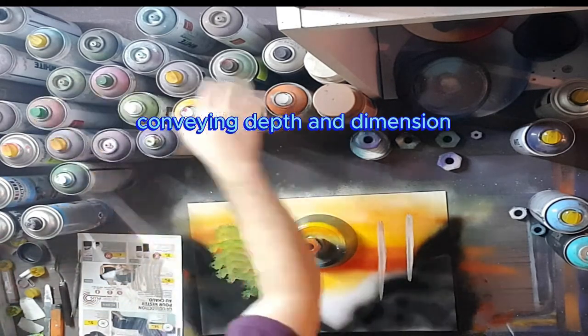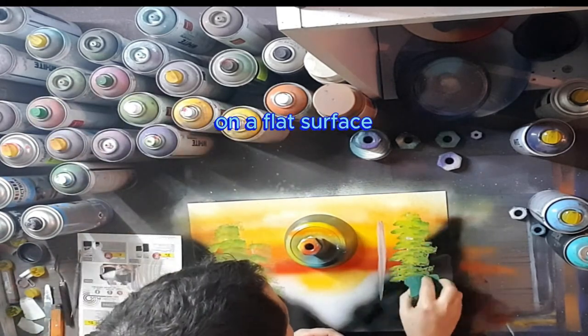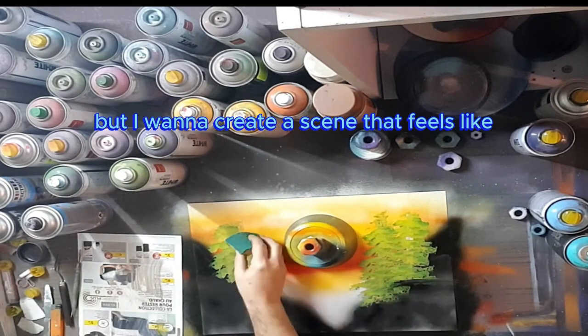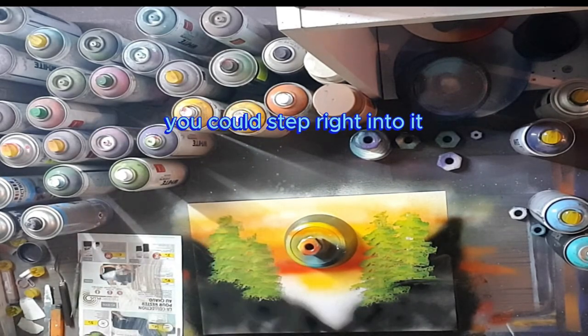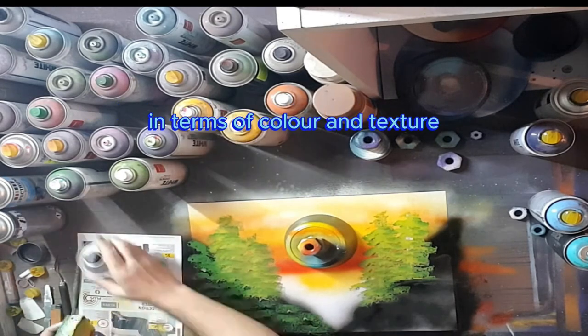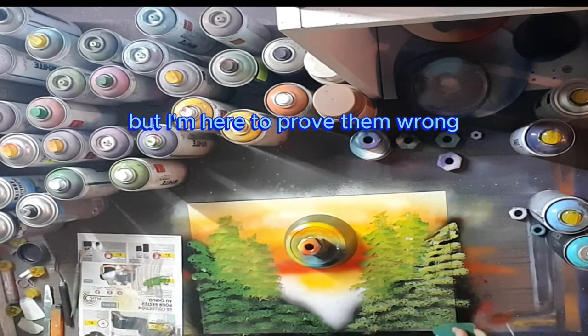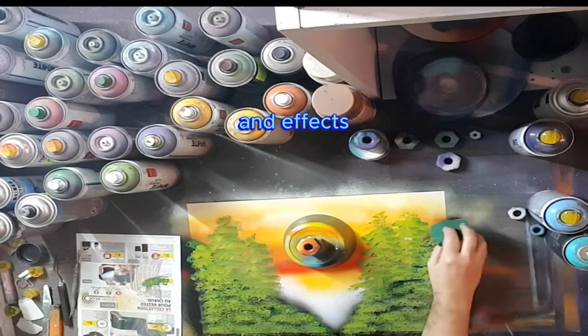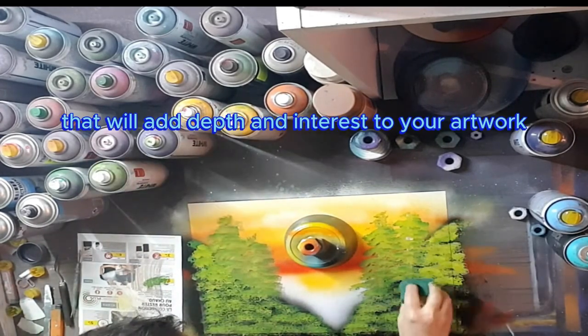Another challenge I face is conveying depth and dimension on a flat surface. It's easy to get stuck in a 2D mindset, but I want to create a scene that feels like you could step right into it. A lot of people also think that spray paint is limited in terms of color and texture, but I'm here to prove them wrong. With the right techniques and materials, you can achieve an incredible range of hues and effects that'll add depth and interest to your artwork.